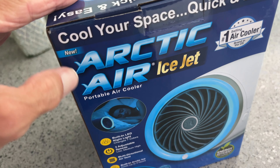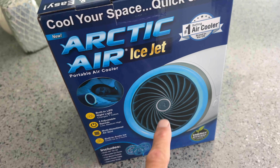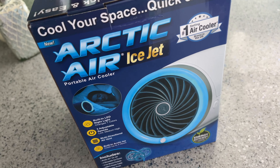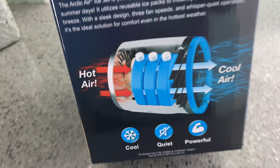I have tried out almost all of Arctic Air's products, almost all of them, and I would have to say this is the better engineered product out of all of their smaller personal coolers. So if you're going to get one, I would recommend this one, and I think it's well designed.